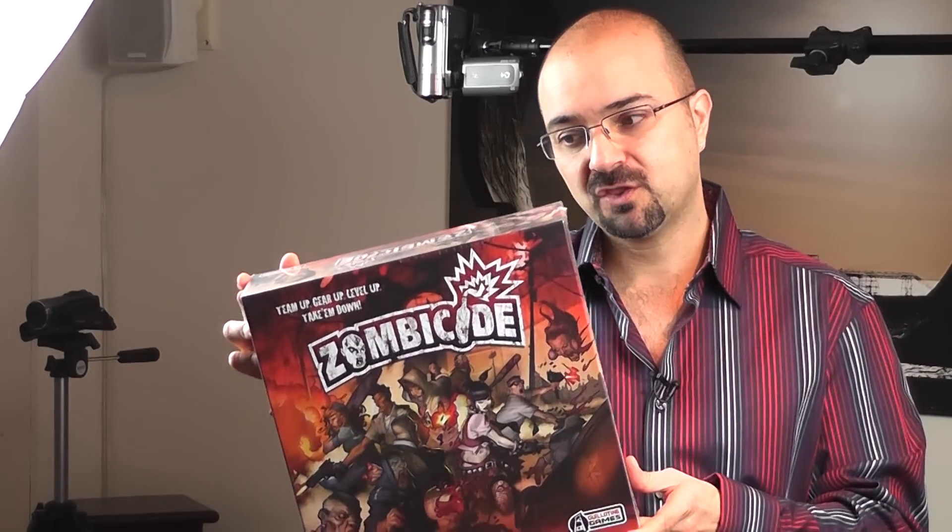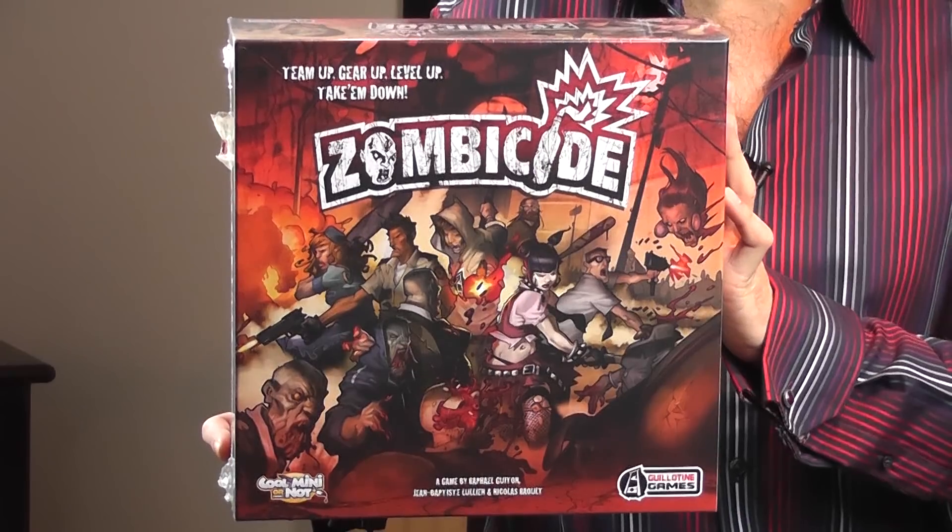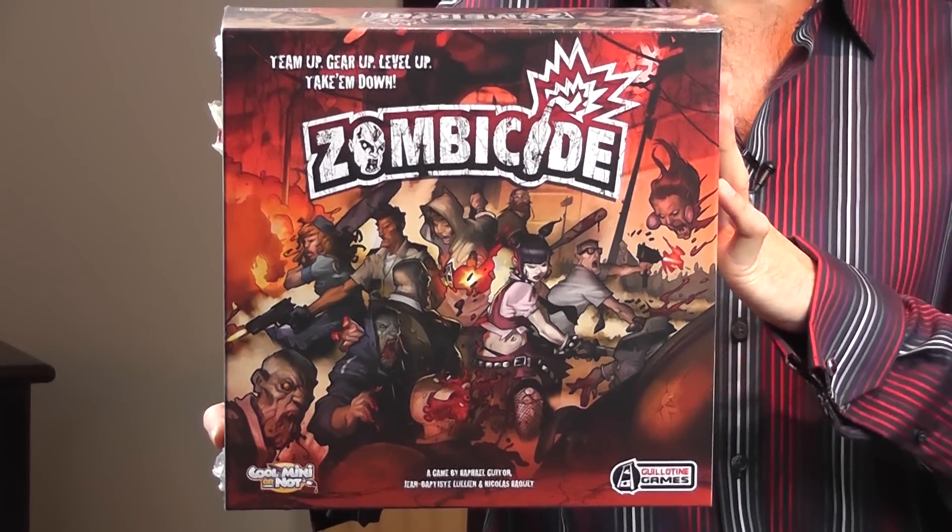It also comes with minis from Cool Mini or Not, who, as you may or may not know, are also the people who make the minis for Super Dungeon Explorer. So I am very curious to see how this game looks inside, because it's not a particularly cheap game and everybody's talking about it an awful lot. Although we are not going to take a look at the gameplay, we are just going to look at what's inside the box and if it's worth the money.